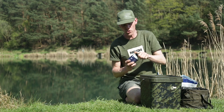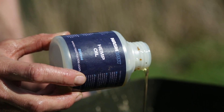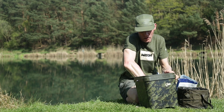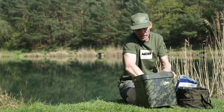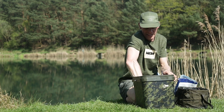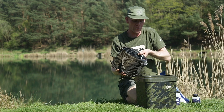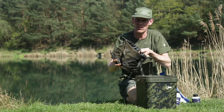Just to finish the mix off and make it really oily, I'm going to add some hemp oil - dead simple. The actual main bulk of the mix is lake water. Just before adding that, I'll give it a quick stir around, mixing all that oil and liquid in amongst the dry mix, the riser pellets, and the dried insects. Then finally I'll top the mix up with lake water - that's the bulk of the ingredients really.